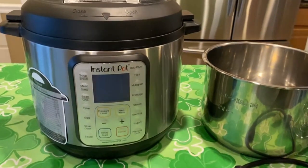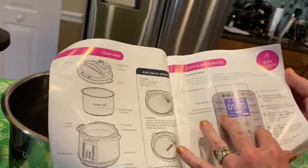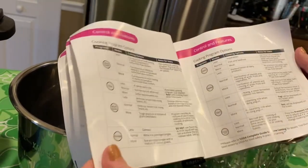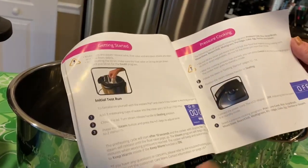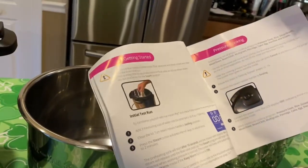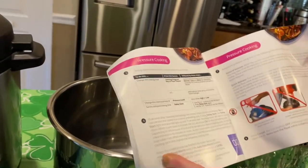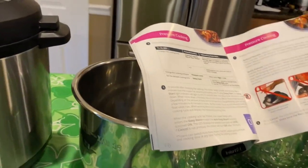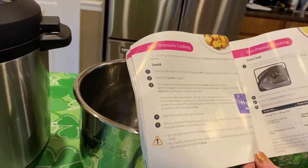So here we have the overview — a little bit about what the pot is made of as well as all the control features. And one of my favorites is of course the pressure cooking mode, which is very quick. Have you used that pressure cooking mode? Yes — it makes things very tender in a reduced amount of time, so if you're in a hurry. Pressure cooking gives you a good amount of guidance as to how to use the pot.